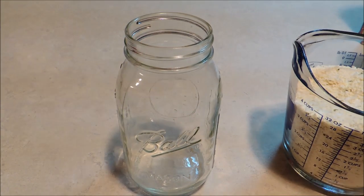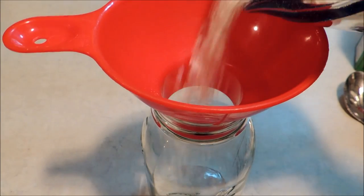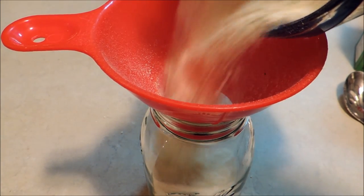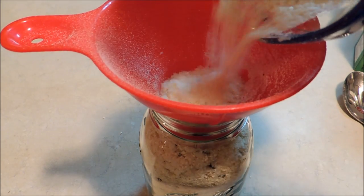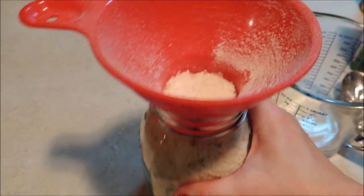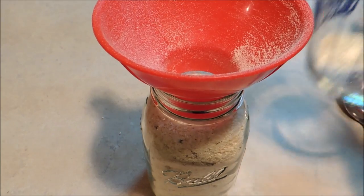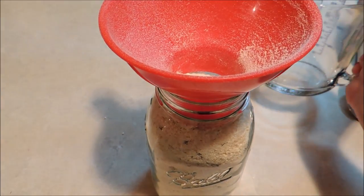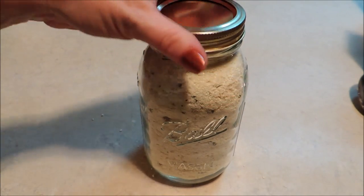Now we just mix everything together. You want to be sure to get it mixed evenly. Then we bring in our jar and funnel and pour it all in. We're pouring this into a one quart jar. It looks like it doesn't all want to fit, but if you just shake it down it'll give you a little more room and it will all fit in there. Then we just put on our lid.